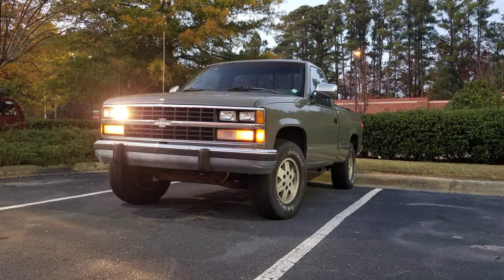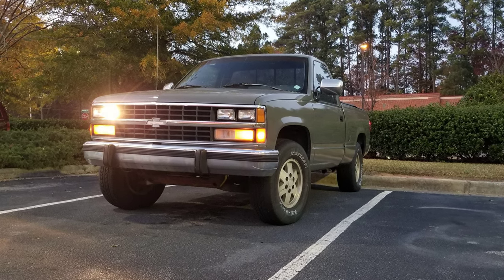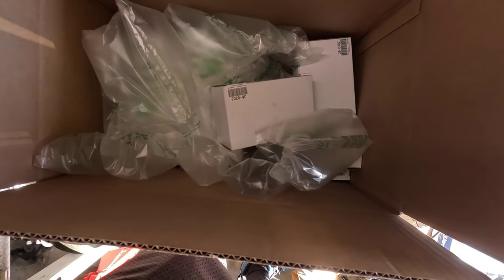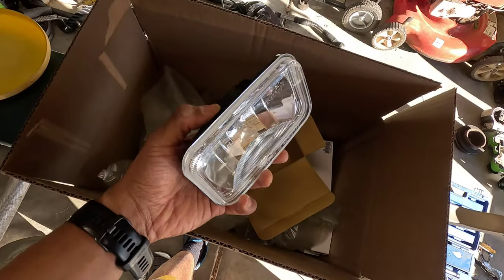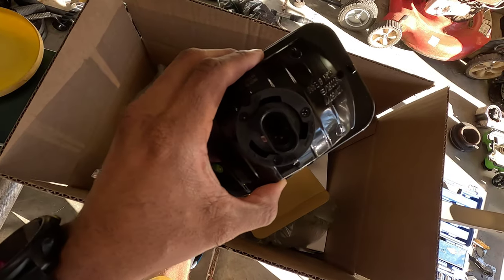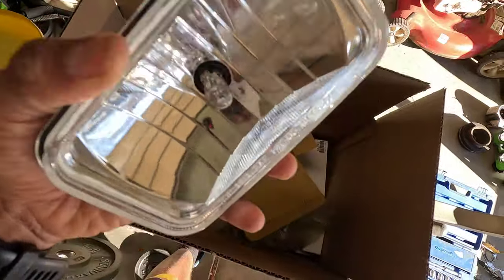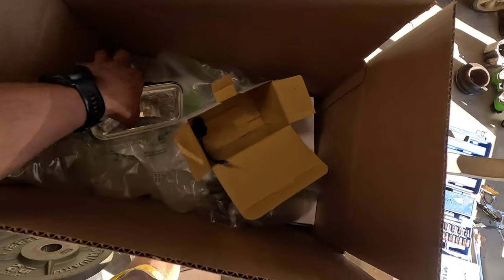Today I am in the garage with the truck putting some new headlights on. One of my high beams went out and I went to replace the bulb, and that's when I found out that you can't replace the bulbs in these 89 K1500s - you have to replace the whole assembly. So I picked up something from LMC Truck. This box of goodies has headlights that look like the old ones but have a replaceable bulb. This housing looks just like the old one but you can replace the bulb.